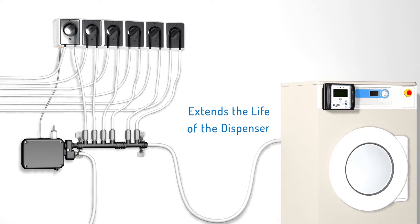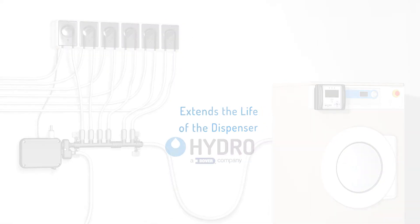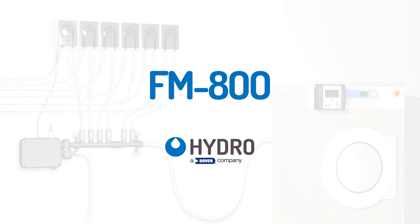It also prevents stress and wear on the peristaltic pump system by using water to transport viscous products over long distances. For more information on the FM 800 or other Hydro laundry solutions, call 800-543-7184 today. Clean with confidence — clean with Hydro Systems.